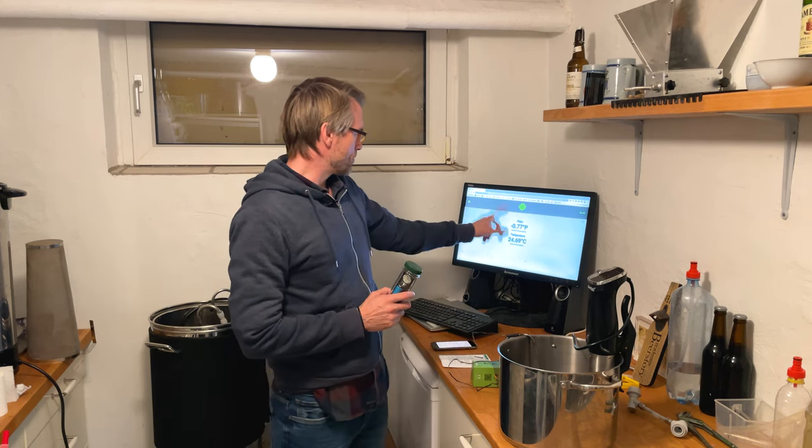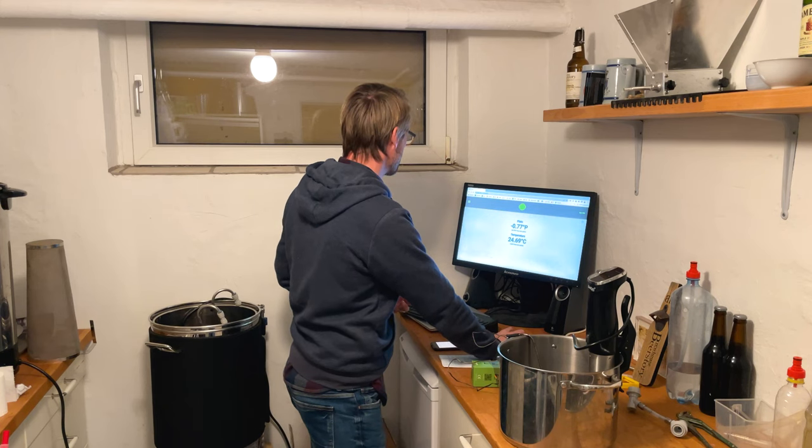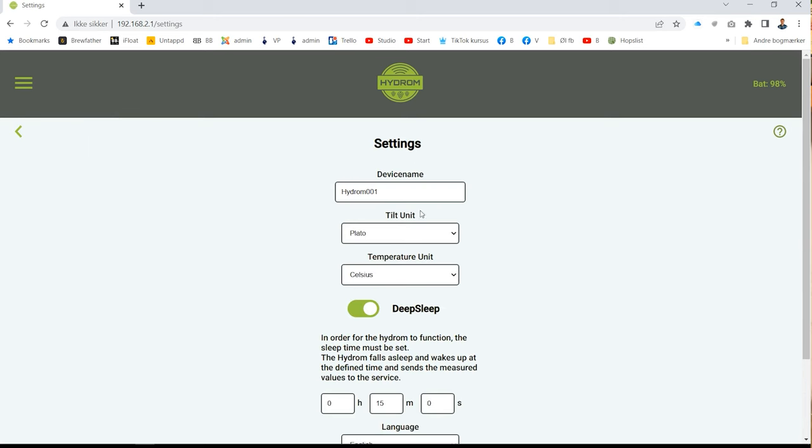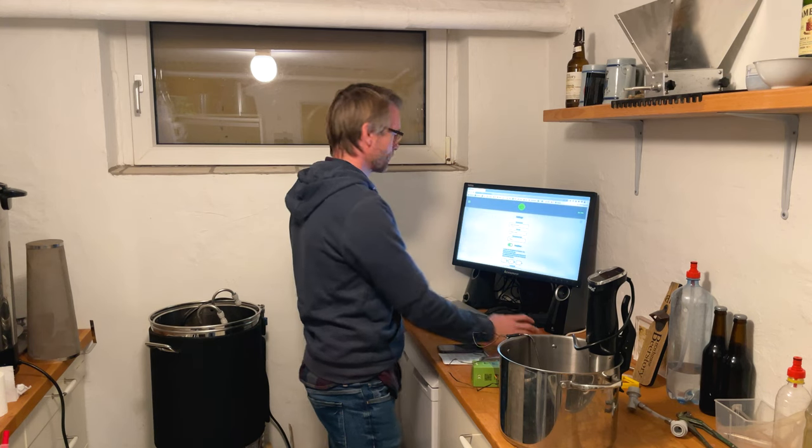Now it's actually calibrated, but as you can see it's showing in Plato right now and I want it in specific gravity. So I'll have to go up into the menu. In the settings, you can see I can give it a device name. I can set the units — I want specific gravity. I can also set temperature to Kelvin, Fahrenheit, or Celsius — I want Celsius. Push save, and that's it.